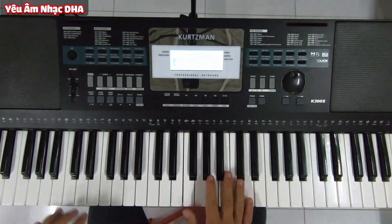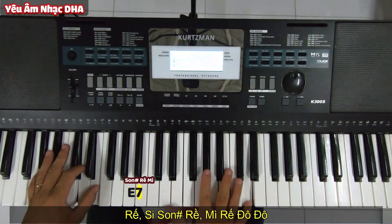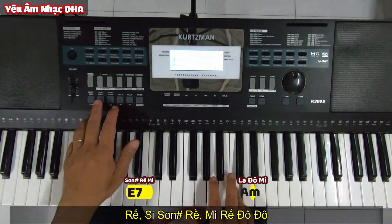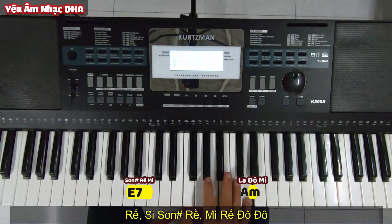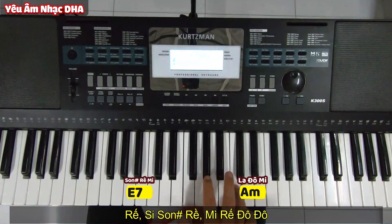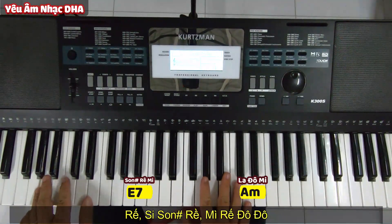Rồi câu thứ hai: Rê Si Son Rê Mi Rê Đô Đô. Đầu là Mi bẫy, đuôi là La thứ.